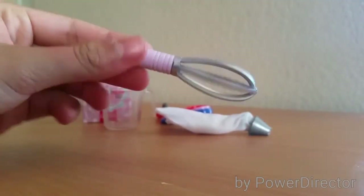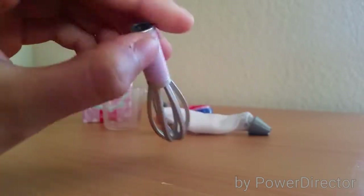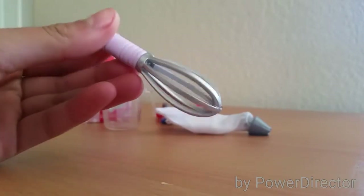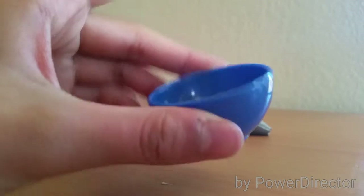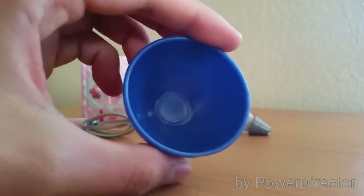The next thing is this pink whisk, and it's silver and pink, and it has a cute handle. The next thing is this blue bowl to mix all your ingredients in, and it's plastic and it's pretty big.